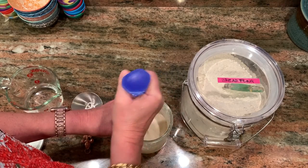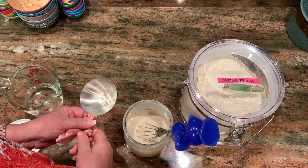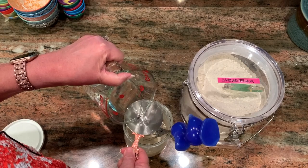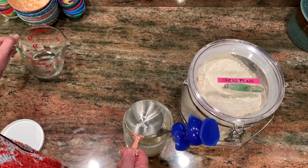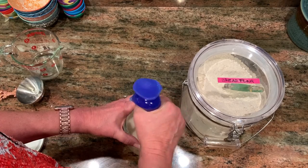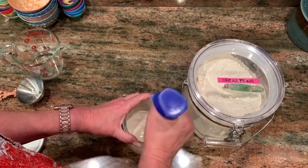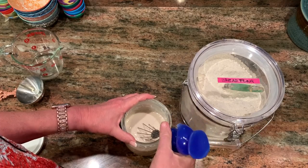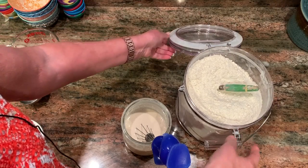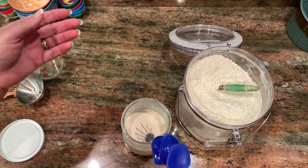I like to give it a good stir before I put anything in — get all that stuff from the bottom up. Then I add the water; it's about 95 degrees. You don't want anything over 125 degrees or it might kill the natural yeast in your starter. I have a proofer in my oven, so I'm going to be putting this in the proof setting, so I don't really need warm water.